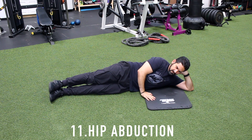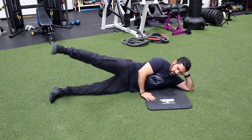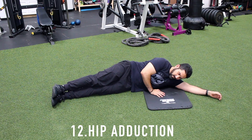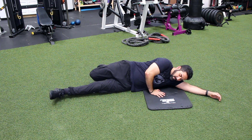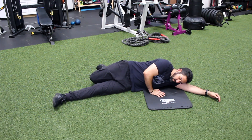Number eleven, hip adduction. Lay on good side. Lift affected leg up 18 inches and lower slowly, repeat. Number twelve, hip adduction. Lie on affected side with good leg extended behind. Lift affected leg up towards ceiling. Lower slowly, relax, repeat.